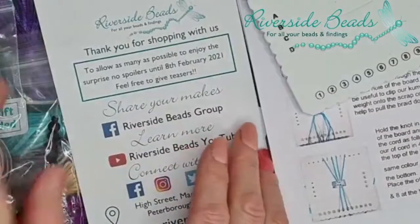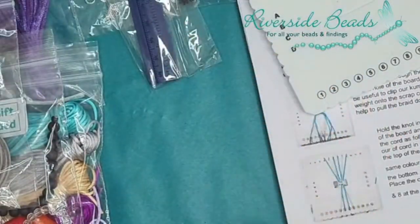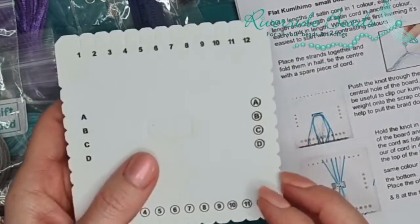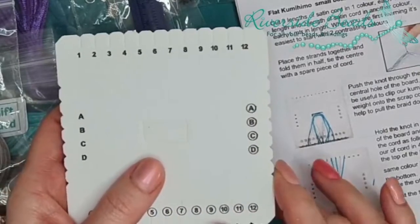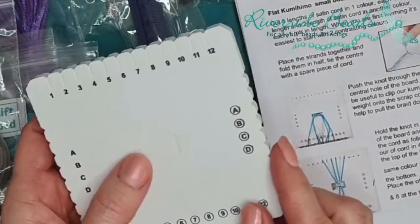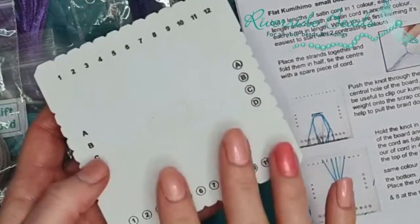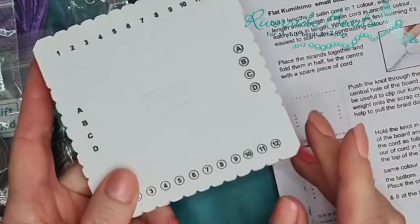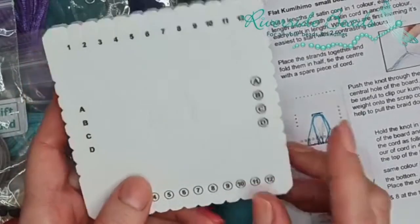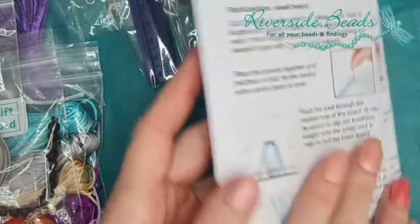Your box will always have how to get hold of us, a business card for you to keep, and any necessary tools. It's going to assume you've got pliers. If we do kumihimo like this, it will have the tool you need for that. A lot of people have the round board rather than the flat one, so we thought we'd definitely do flat — it's a nice variation.